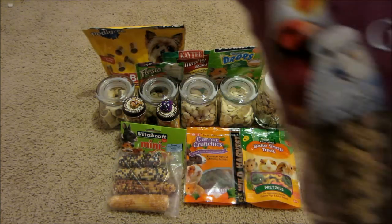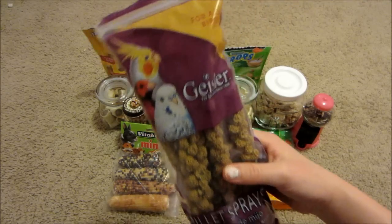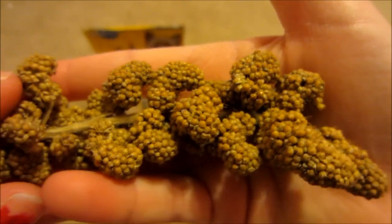Last but not least, I have some Geisler millet spray, and this is what the packaging looks like. This is what it looks like up close.